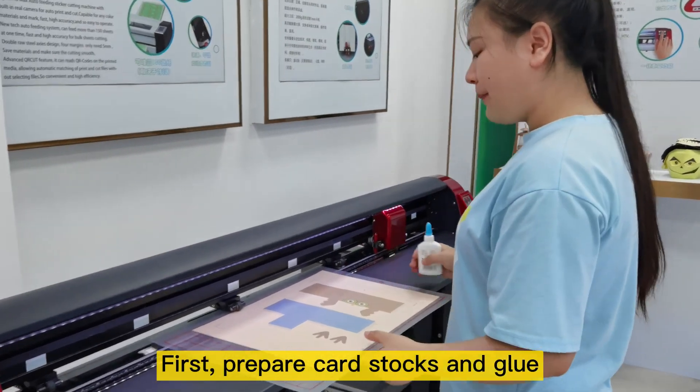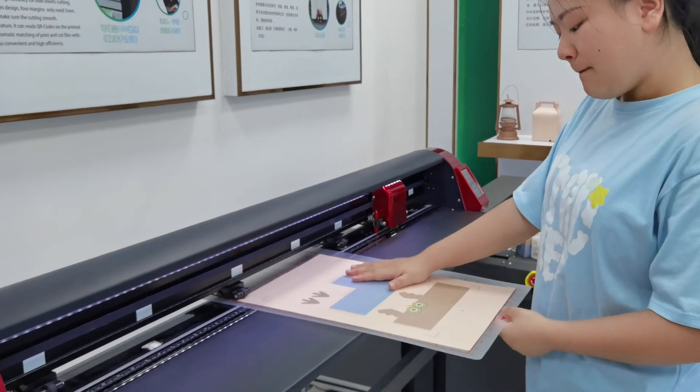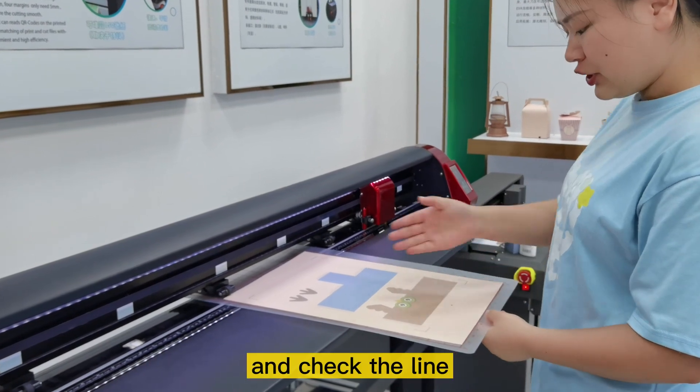First, prepare cardstocks and glue. Make the cardstocks on the mat and check the line.